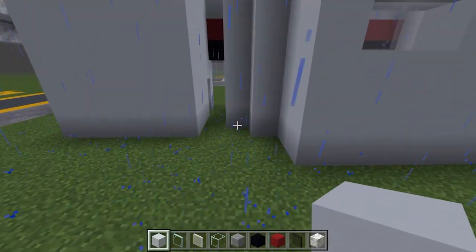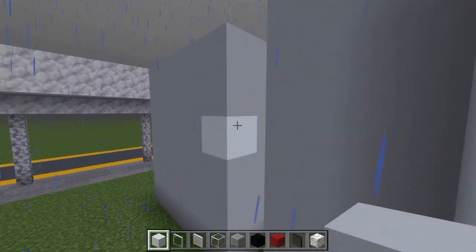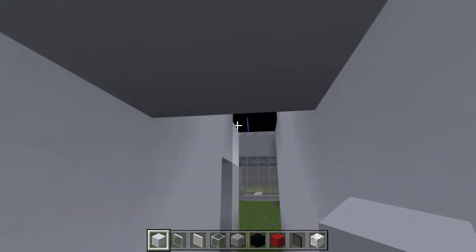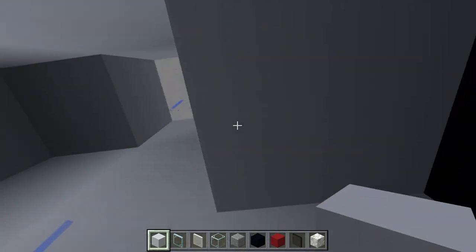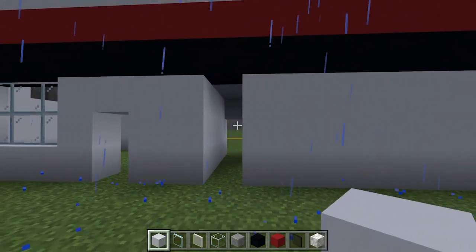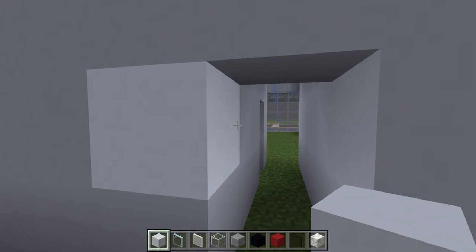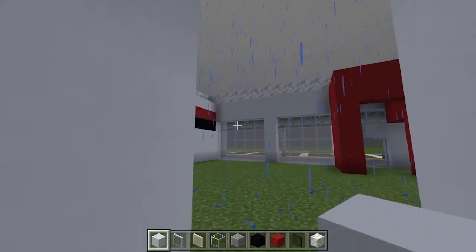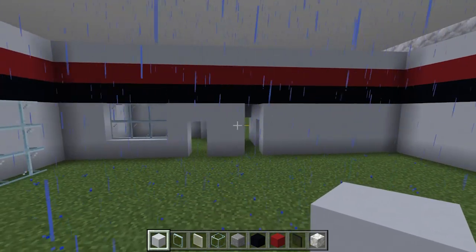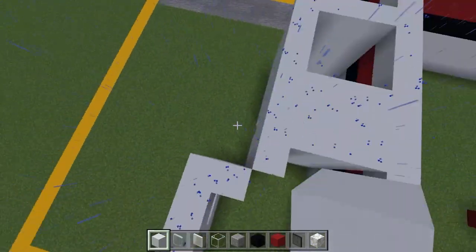Back towards this section, we can add in a pillar in here, then connect over a door frame for four blocks, just like so. In the space here, feel free to bring the roof down to that black concrete level, and then add in a lamp or something in there later on. I ended up adding a bit of light in the back of the gym which lights up the entire area, and the light from the bathroom does the same job.